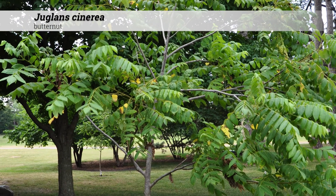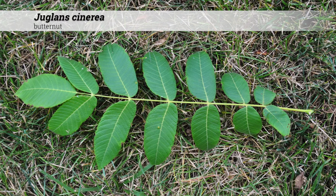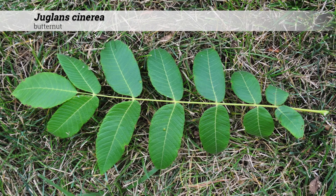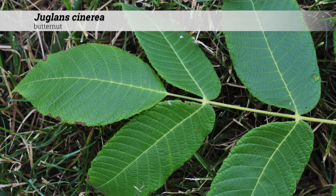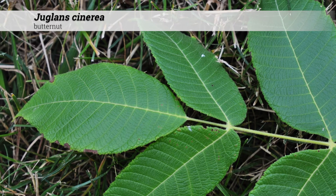Foliage is deciduous, alternate, and pinnately compound. The overall leaf can be 10 to 20 inches long and contain anywhere from 11 to 19 leaflets, although as few as seven leaflets are possible. Individual leaflets are 2 to 5 inches long and between three-quarters and 2 and one-quarter inches wide.